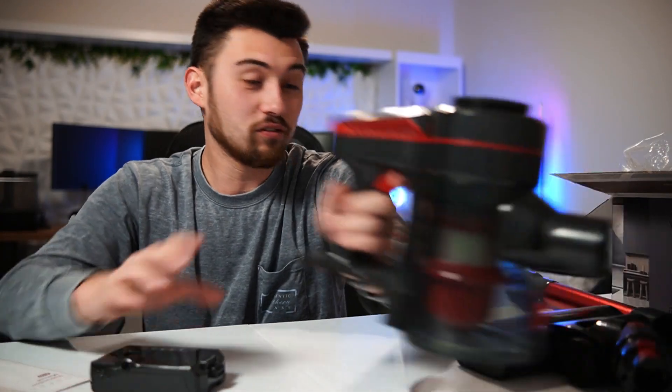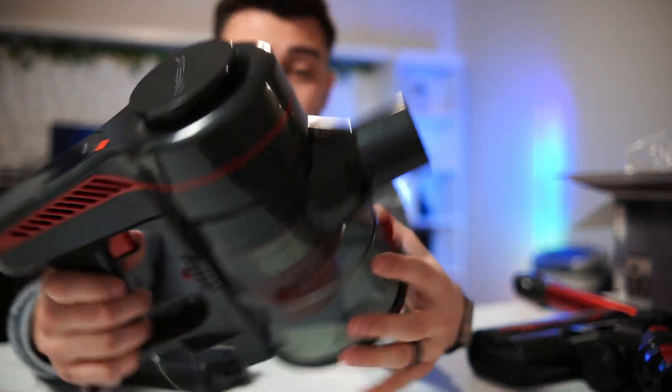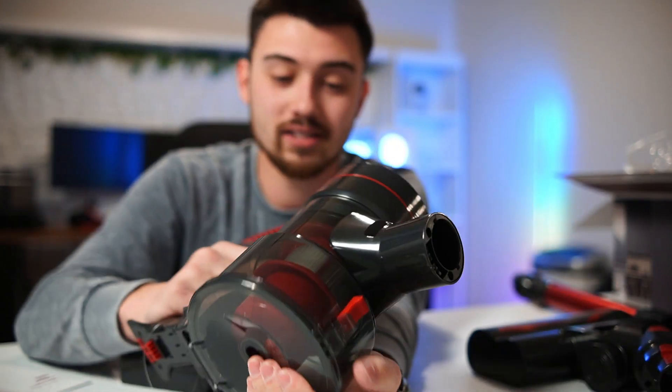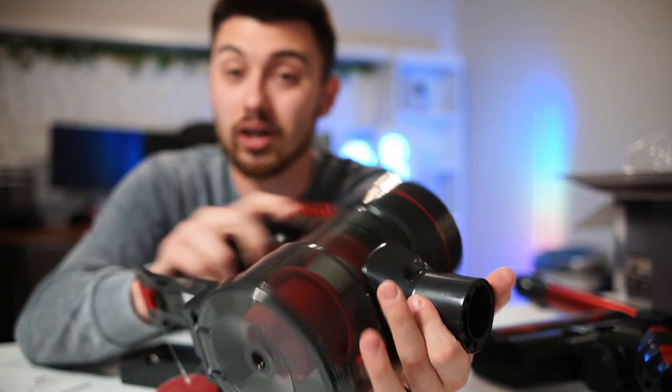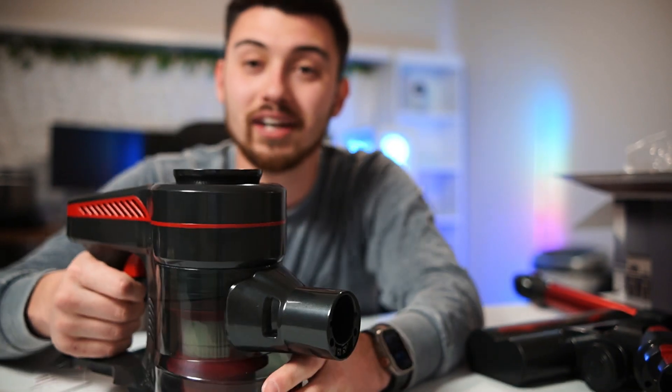So if you guys are looking for a cordless vacuum cleaner, I would highly recommend checking this one out from Warfeld. It feels really nice — very high quality, strong plastic, feels solid. I can see it competing with a lot of competitors very easily, just for the price alone, and the quality looks fantastic. I'd highly recommend you guys checking it out.